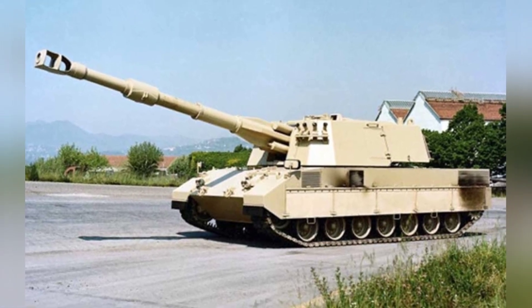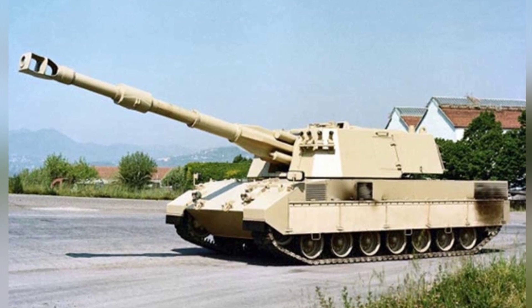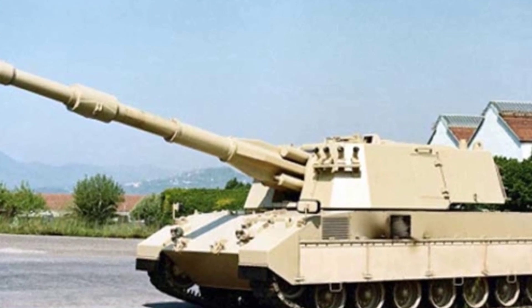The crew consists of five people, and the main gun is a 155-millimeter howitzer. Auxiliary weapons include a 7.62-millimeter machine gun or a 12.7-millimeter machine gun mounted above the turret, and smoke grenade launchers on both sides of the front of the turret.